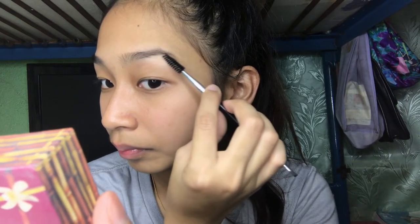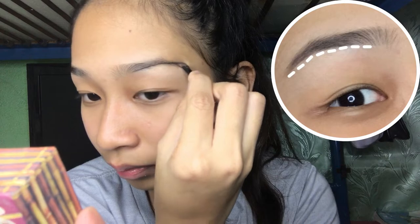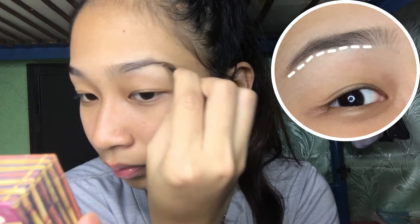Shape your brows using a spoolie. Draw a line using the wax or a pomade, starting from the bottom and bringing it to the tip.